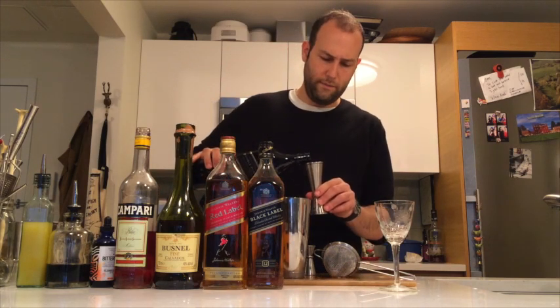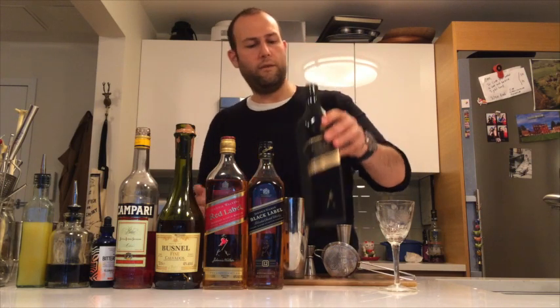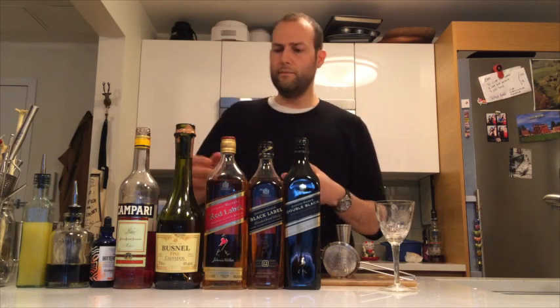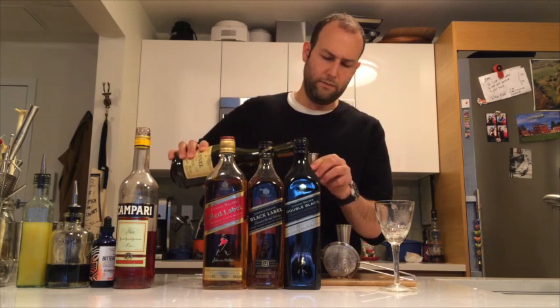I'm going to start off with one and a half ounces of Johnny Walker Double Black. When tasting through Johnny Walker Double Black, a lot of allspice, cloves, and bitterness — kinds of apples to my palate — so I'm going to play off of that with some Averna, about half an ounce.